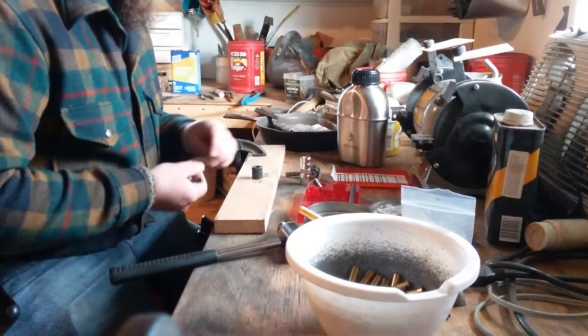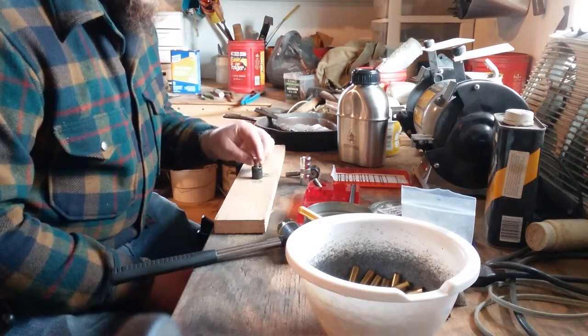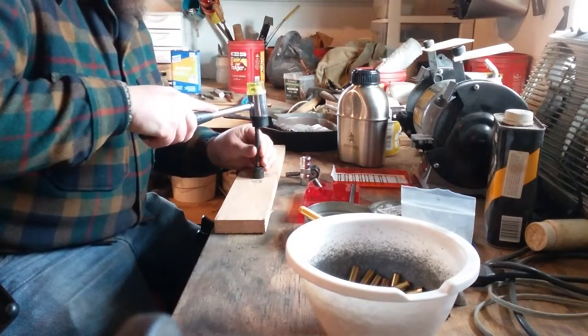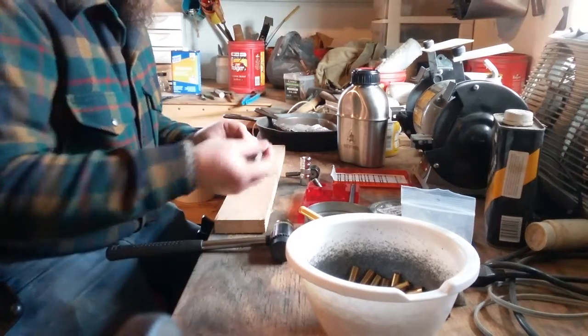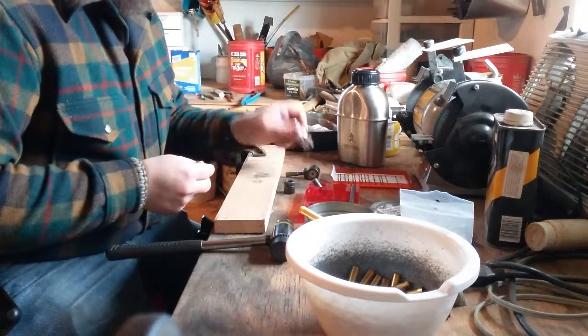To load, first you need a spent case. You need to get that primer out of there, so you set it in your de-priming die. Take your de-primer, give it a hit with a hammer. Simple as that — there's your spent primer. Throw it away, put it in a bag somewhere, do whatever you want with it.